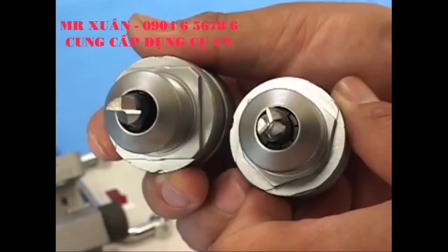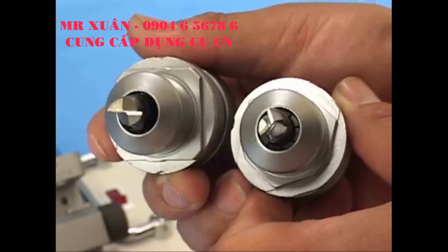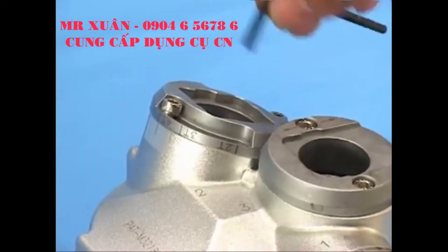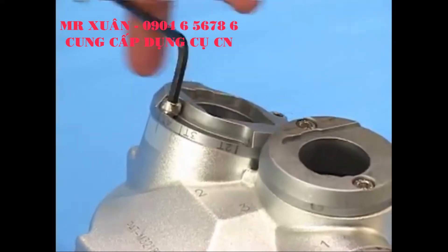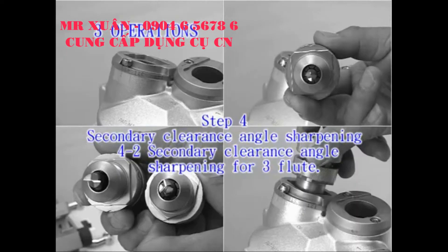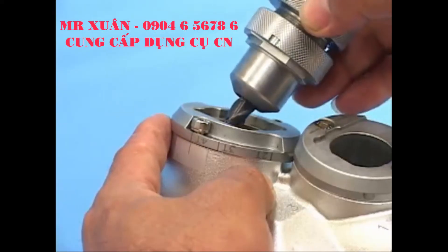If you need to sharpen the secondary clearance angle completely, loosen the screws in the port. The rotation ranges for 2-flute and 3-flute are different. 4-2: Secondary clearance angle sharpening for 3-flute. Insert the ER holder into the port with a slightly push motion.